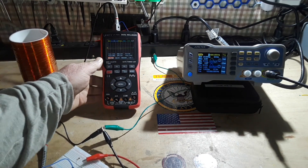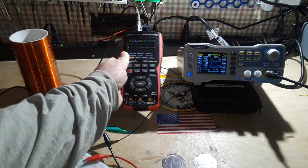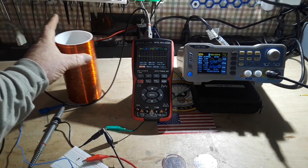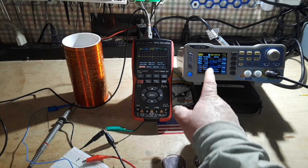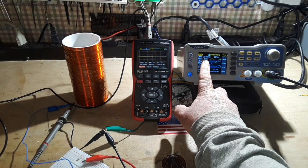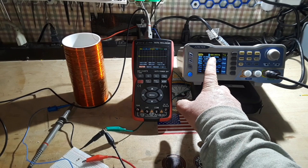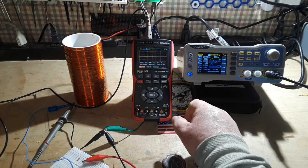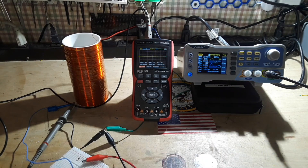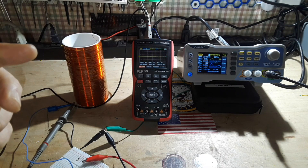My oscilloscope is set for five volts per division. We're at 20 volts peak to peak on amplitude. We're going to start with a one kilohertz sine wave, and what we're looking for is the voltage drop.